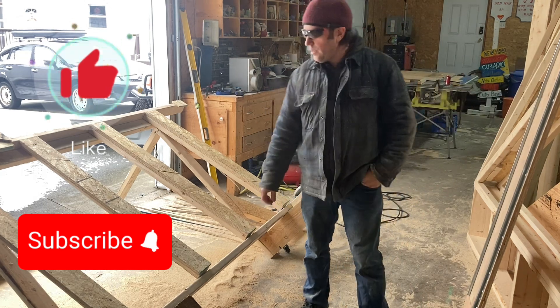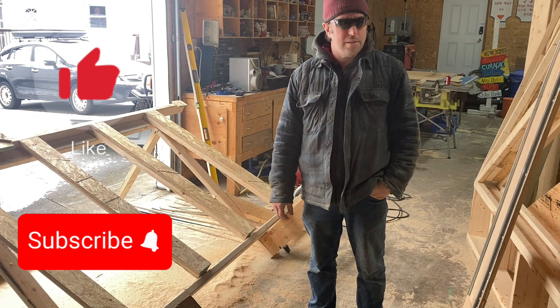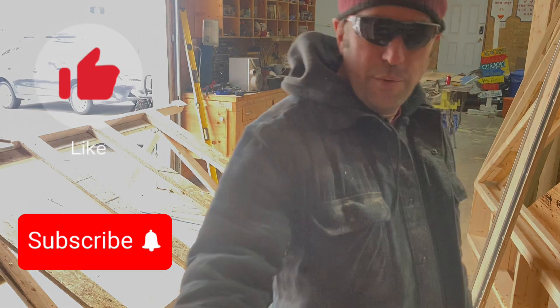Just going to go get it on the board, finish all my triangles, and I'll shoot the video when I'm putting them on.